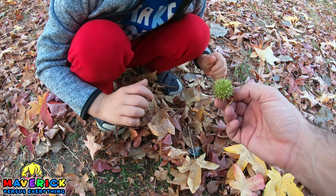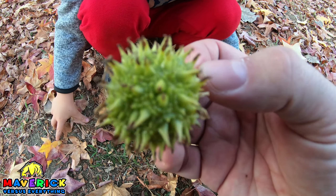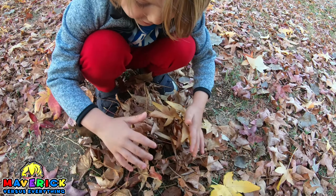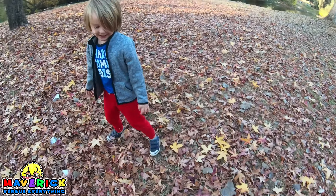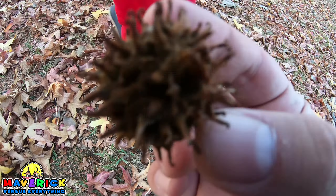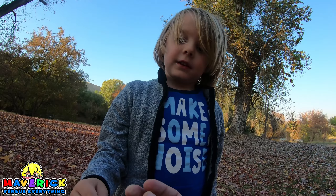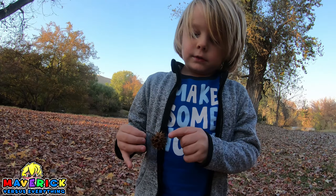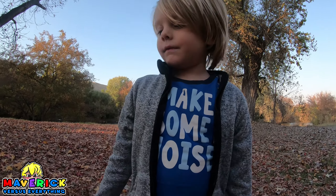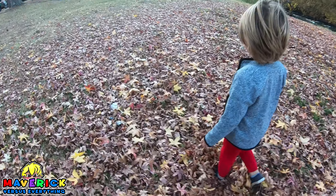Hey, what'd you find? Wait, look, it's a spike ball! Don't touch it. Are you sure? I think you can touch it. Whoa, whoa! That is wild. Yeah, it is wild. Put it on the ground, don't touch it. All right, bury that sucker. Whoa, whoa, whoa! That is a brown spike ball. What do you think those are for? They're for the trees. All right. Listen to the leaves crunching.